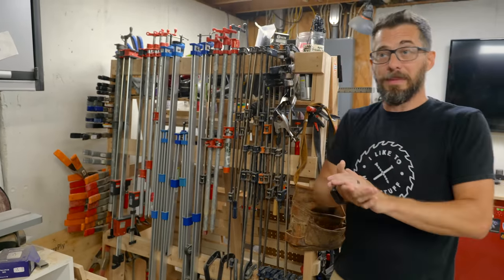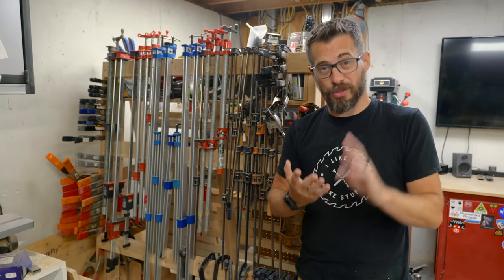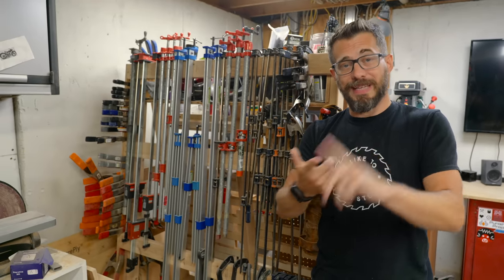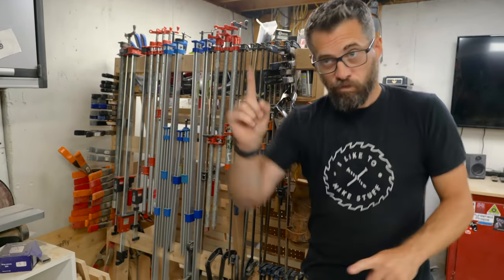So in this video, we're actually going to make a bunch of different things. They're all going to be quick, they're all going to be easy, and they're going to be made out of scrap. We're going to make a bunch of different ways to store clamps on different surfaces, and we've got some other things to figure out about storing dowels and PVC pipes and things like that. But first, let's talk about the clamps. To the whiteboard!